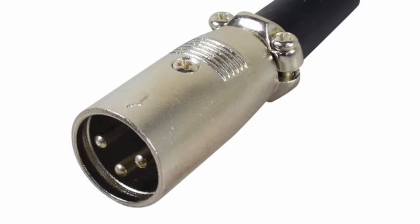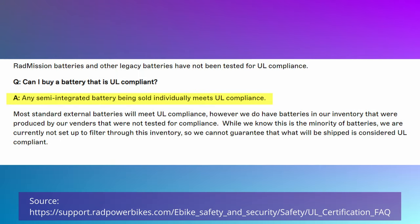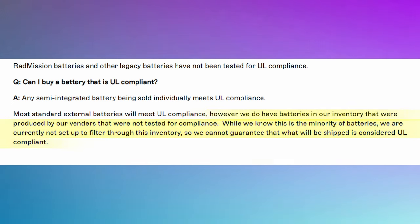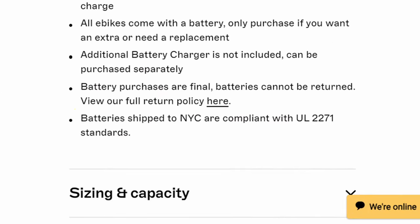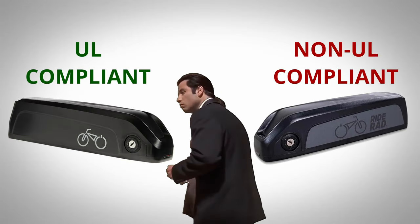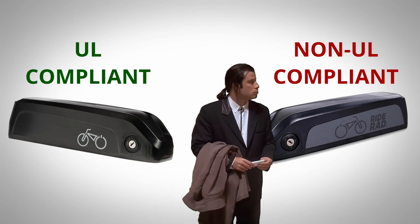This announcement notes that if you buy any semi-integrated battery from Rad today, it will be UL compliant. However, it makes a strange assertion that current stock of Rad external batteries has UL compliant and non-UL compliant batteries mixed together, and they are not currently set up to filter their inventory to provide you with a UL compliant battery. But if you read the product page for the Rad external batteries, it states that if you live in New York City, you will be guaranteed to be sent a UL compliant battery — totally contradicting their previous statement. So do they have the ability to filter UL and non-UL compliant batteries, or is this something they're only doing for their New York customers?